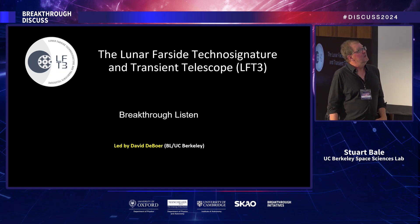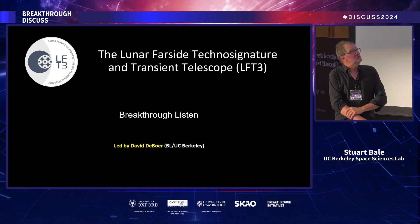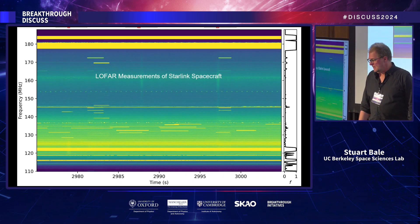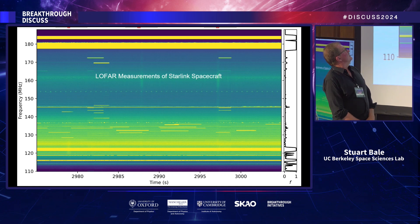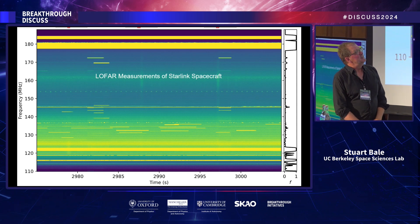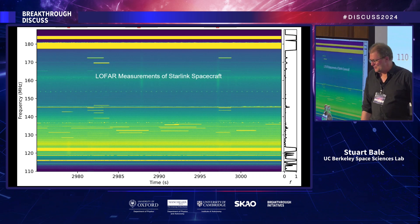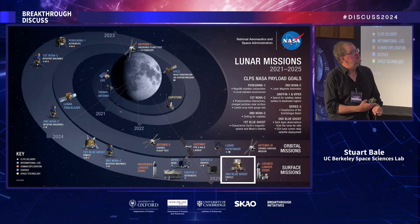Taking lessons learned from LUCI Knight, we've been studying an instrument concept for technosignature work and transients at higher frequencies — UHF and L-band — with the Breakthrough Listen team. As the previous speaker showed, the sky is filling with Starlink spacecraft, and doing technosignature work on the ground is very difficult. Radio technosignatures could look similar to those signals, making the lunar far side an attractive observing site.